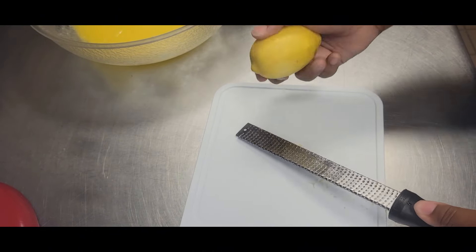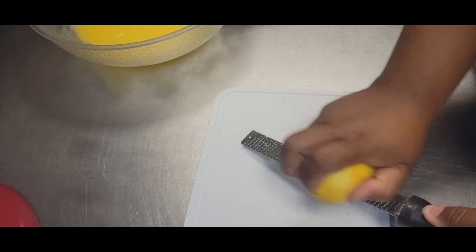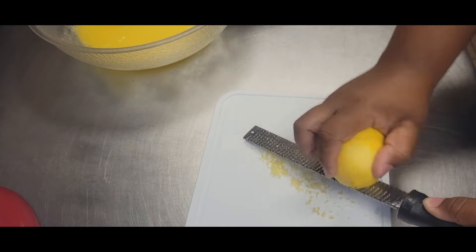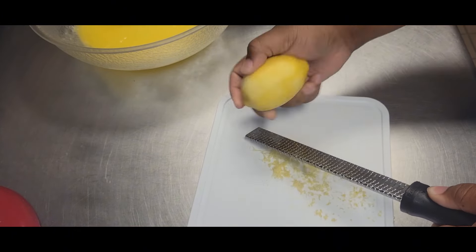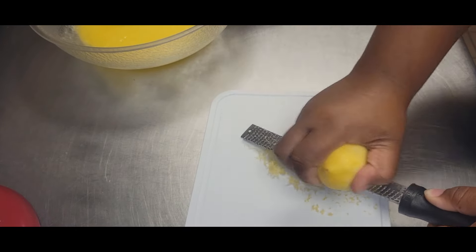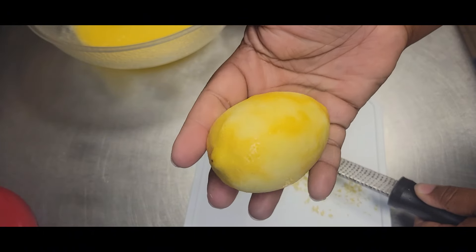When you're using your microplane, you'll notice I just continuously rotate my lemon as I'm zesting it, because we only want the yellow part — we don't want the white part. The white part is bitter. So you just want to continue to rotate just like I'm doing here. I'm trying to get one tablespoon of lemon zest, which took about two lemons. If you have smaller lemons, you may have to use one extra one, but the goal is one tablespoon.